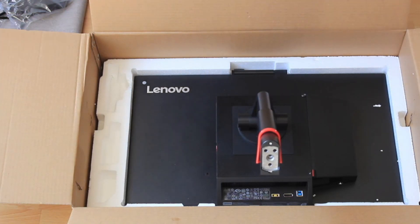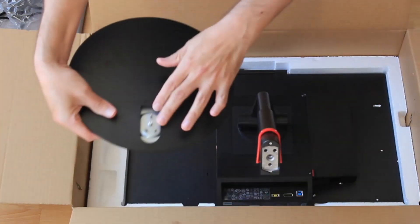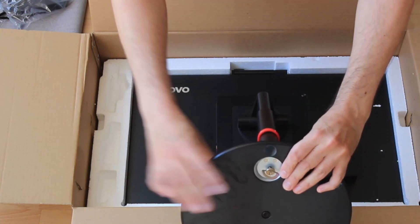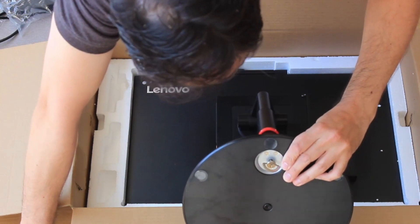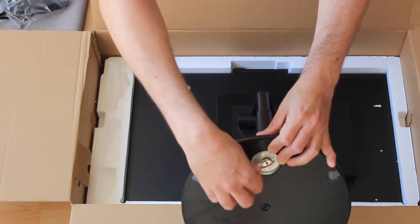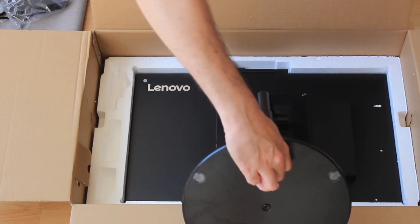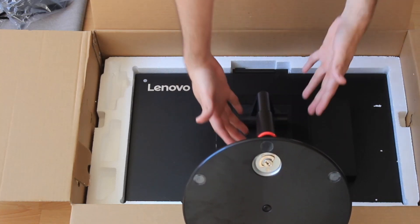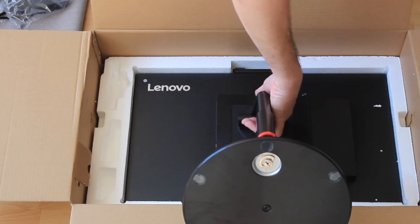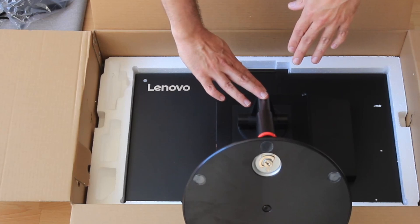I'll show you the on/off button later in this video. Now we're going to continue mounting this on the base. Make sure the pin corresponds with the holes you see on the bottom, place it on top of those holes, and tighten it so the monitor stays firmly on the arm without any wobble. When lifting the monitor out of the box, pull from near the monitor itself — not from the bottom — for better stability.